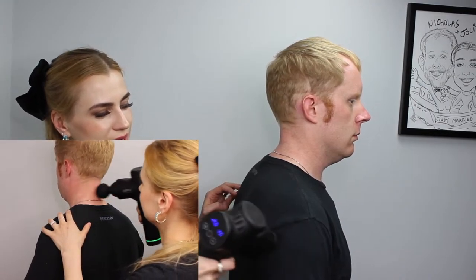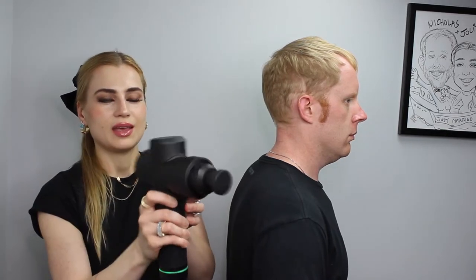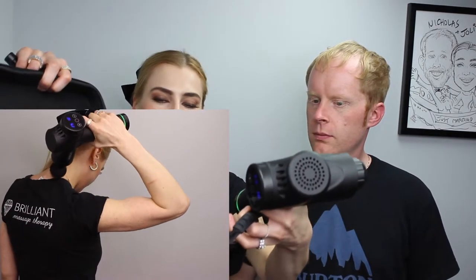It can be used on different areas and has different attachments. You can see this one comes off like this — I like this attachment. It's soft, and it's chargeable. You can recharge it and it's portable. It's not super heavy but it has some weight to it, and it's very easy to use.